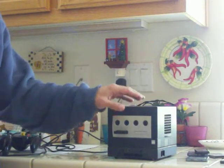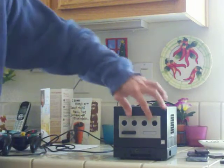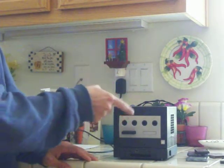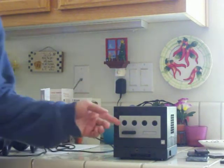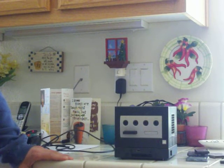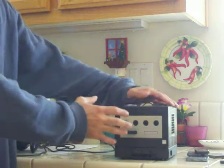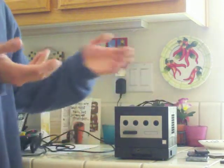One advantage that Nintendo had over the PlayStation 2 and even the Xbox was that you were able to plug in not one, not two, not three, but four controllers. That's right — four controller ports built in instead of two. Unlike the PlayStation 2 and Xbox, where you basically had to buy extension ports for full four-player support. This was a key advantage, even though the system was smaller and its games came on smaller discs.